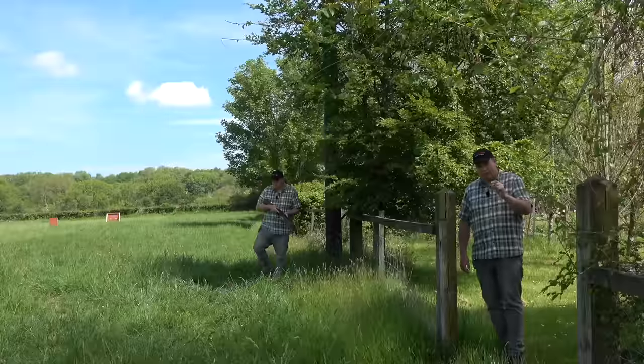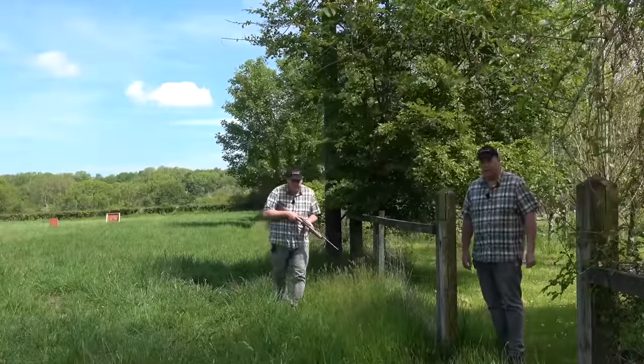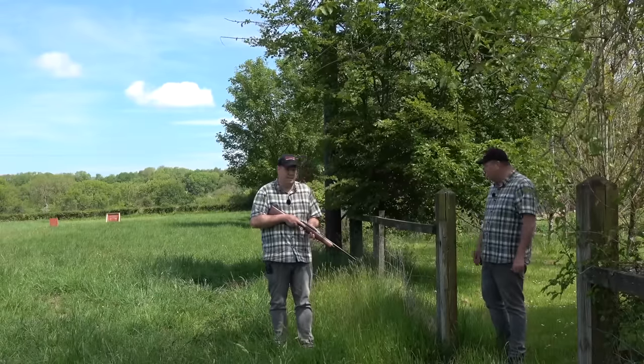In answer to a question a lot of you are going to ask — is it a hunting rifle? The answer is no. You might pick a rat off at, say, 10 yards with the open sights if you're lucky, but anything after that is a no-no. So I don't know why you're walking up and down the field like an idiot pretending it's a hunting rifle. Because it's not.